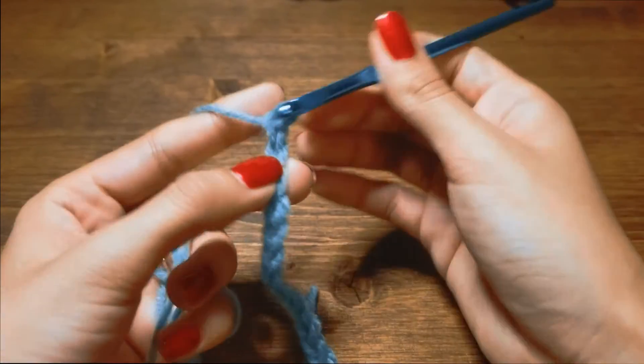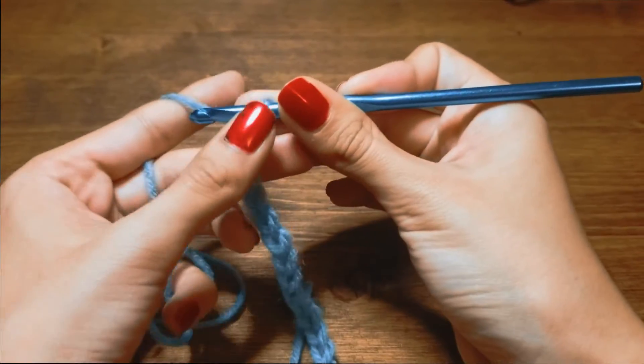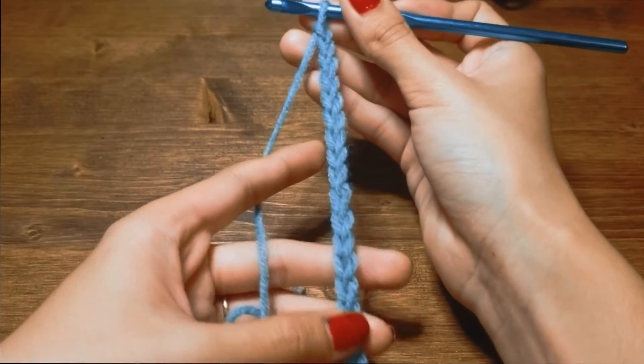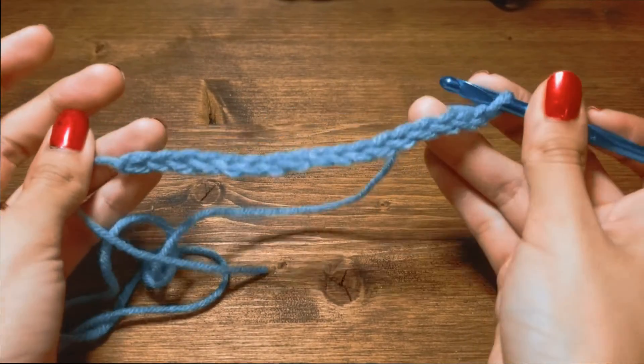Yarn over, pull through — yarn over, pull through — yarn over, pull through — all the while guiding it downwards. And there you have it: a chain. Chain to the number in your pattern and you're good to go.